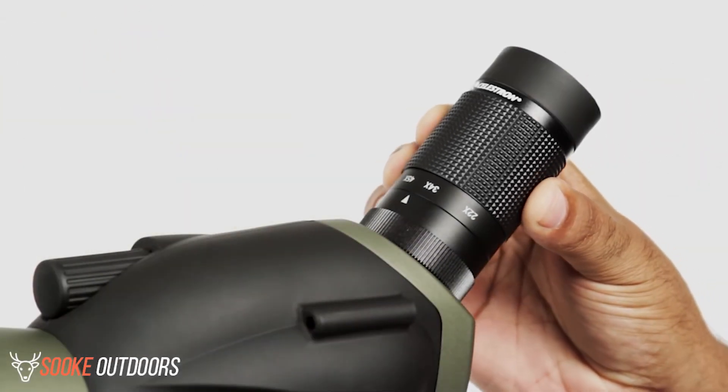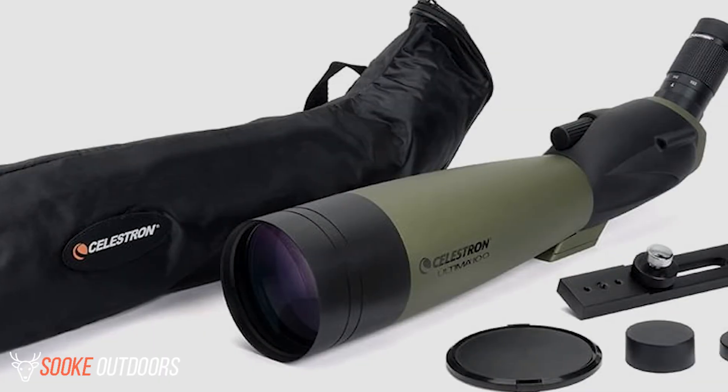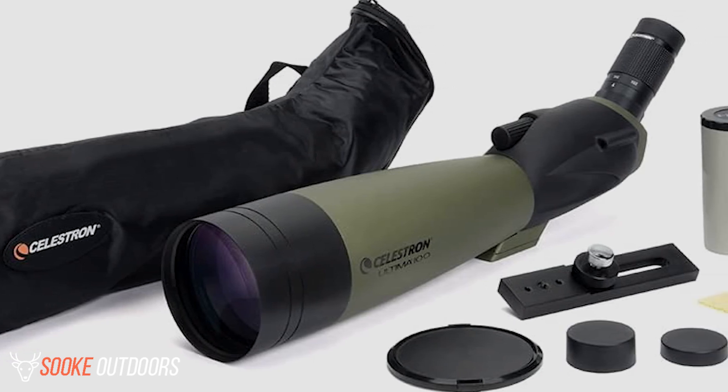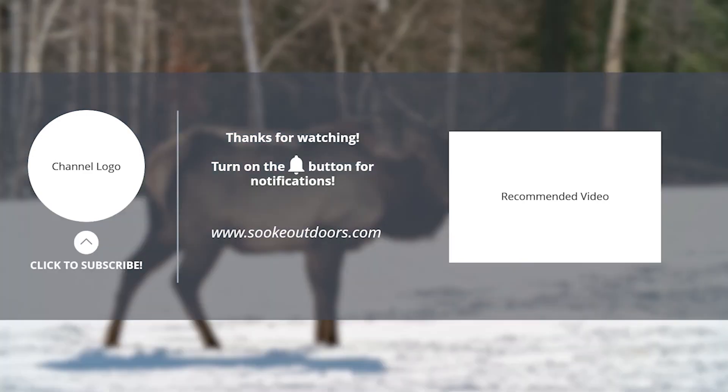We do feel that the lens cap for the Celestron 52252 could be improved so that it better fits the lens of the scope and remains in place when the scope is being carried inside the bag. If you like this video, make sure to subscribe and visit our website.